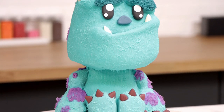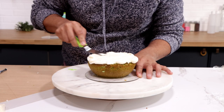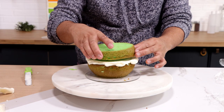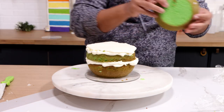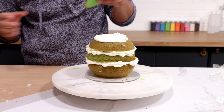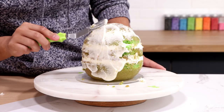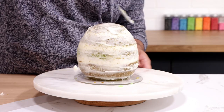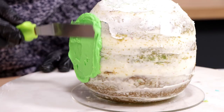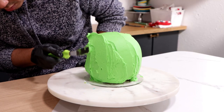I knew that if I made Sully I had to make Mike — you can't separate these two. To create Mike I'm using two six-inch half-dome cakes. The first half-dome I keep whole; the second I cut into three slices to add height, because Mike is not a perfectly round shape. Once stacked I covered it with a crumb coat, placed it in the fridge to set up, took it out, and added my Mike Wazowski green, covering the entire cake.